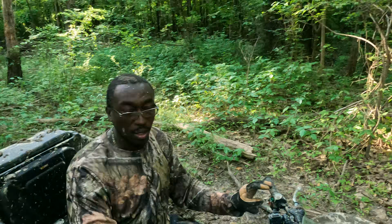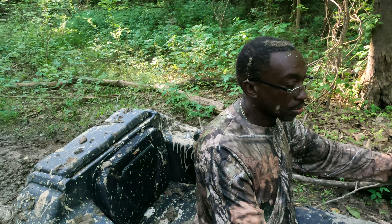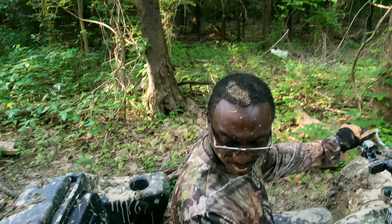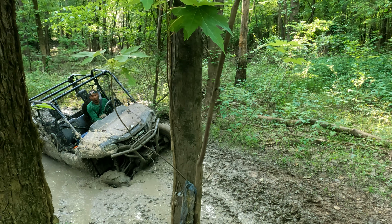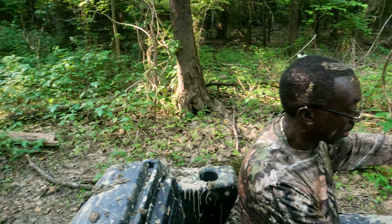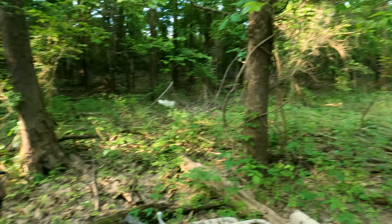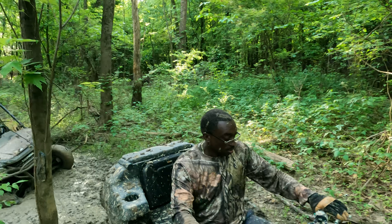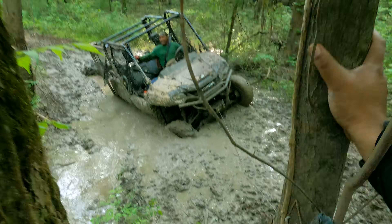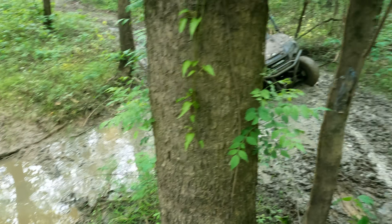Hey, let him let his winch out some, you come up some, and then let him work his winch. Let it out, come on way up, a little more — just let him use his winch. He's deep in there. He's tied to a tree right there, yeah, he's tied to a little tree. He's deep in there, going down up in that thing. He's got a tree right here.